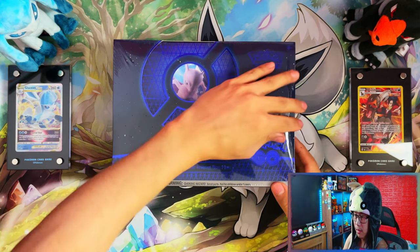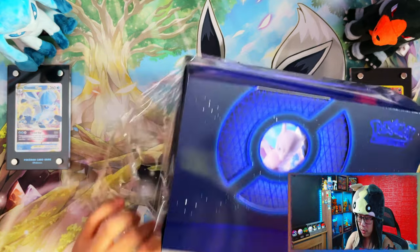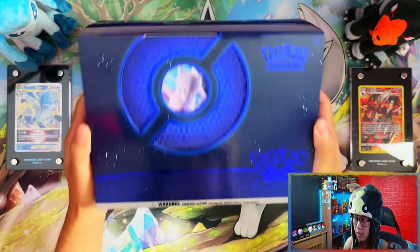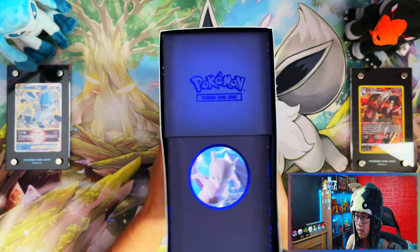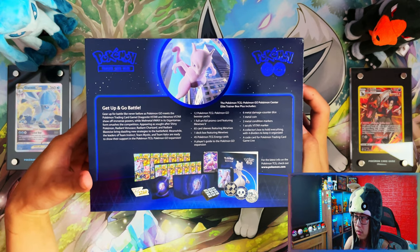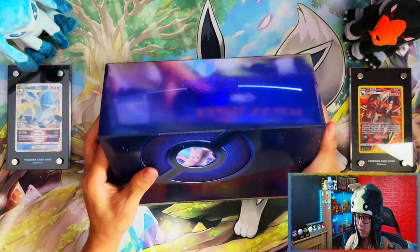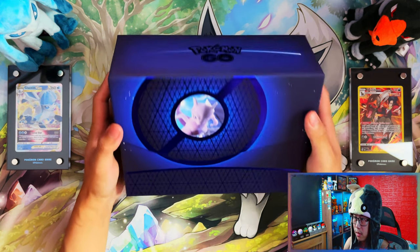This Pokemon Center exclusive Elite Trainer Box is my favorite and this one looks nice — it looks a lot different than the regular ones. On the front you've got a logo of Mewtwo in a Pokeball. Inside, I'll leave the contents on screen for a second if you want to read it. That's the outer sleeve, and then this is the actual trainer box on the inside itself.